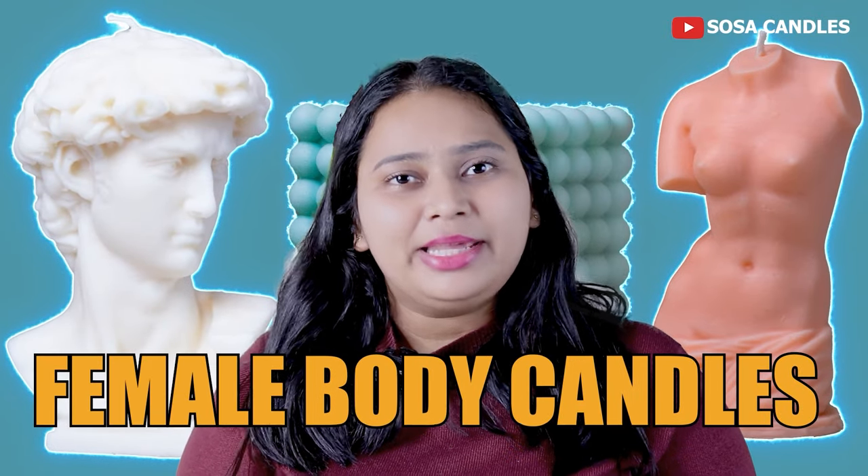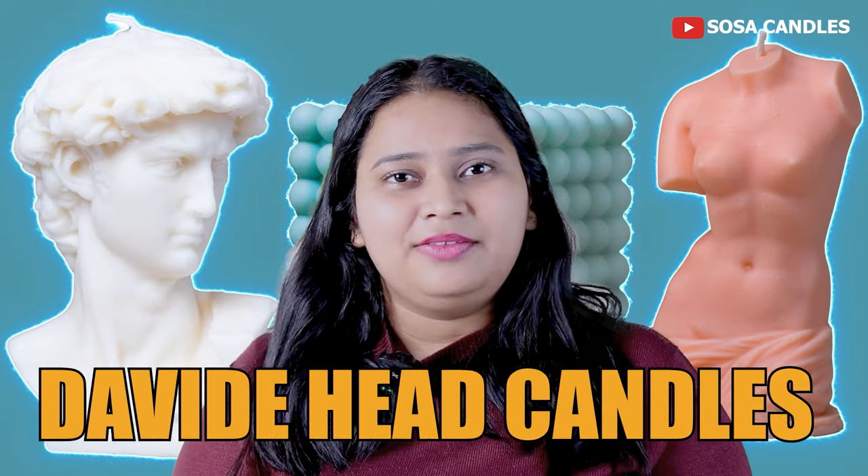Hello friends, I am Sonal Sosa Candles and today we will learn different shapes and different candles. I am very confident that you don't need to watch any other video after this, because these are candles I am making for my small business. Today we will make bubble candles, female body candles, and a David's culture candle inspired by Michelangelo's David.